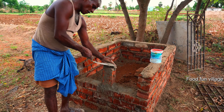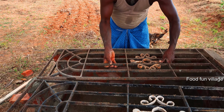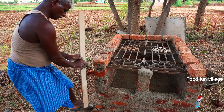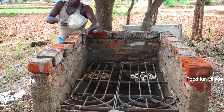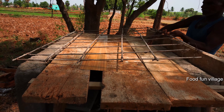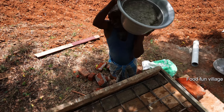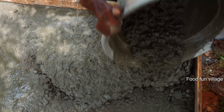I'm going to cut it in the middle. It's a little bit smaller.